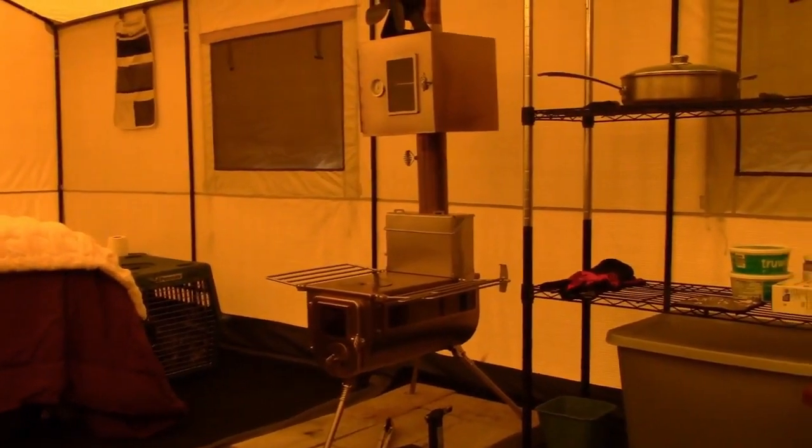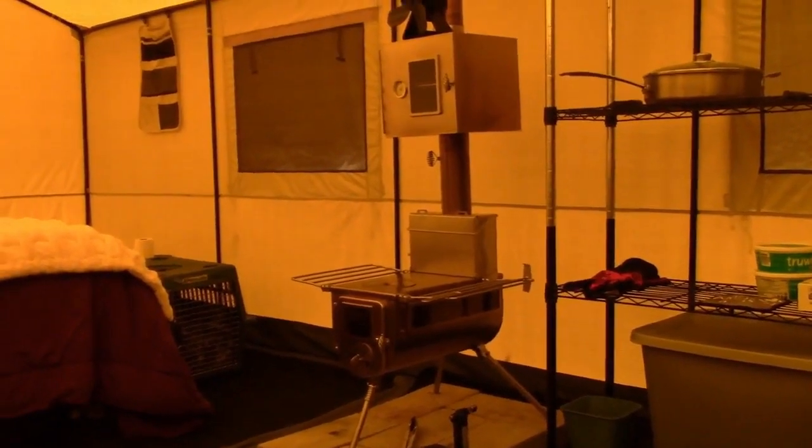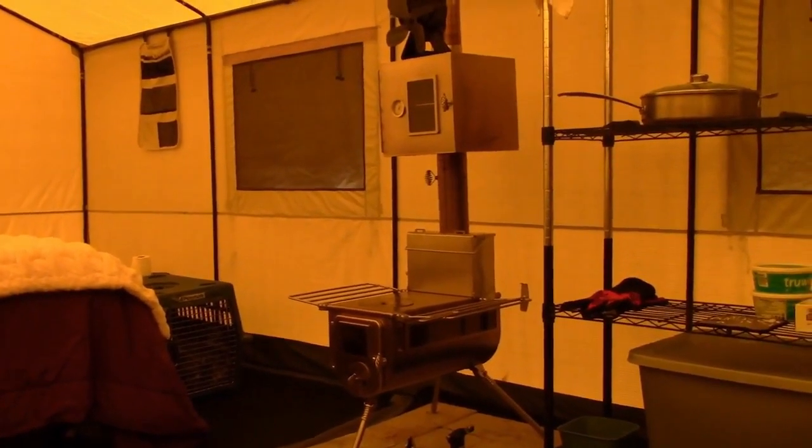Otherwise everything else is awesome. We warmed up some cookies — it was great. The oven worked good.